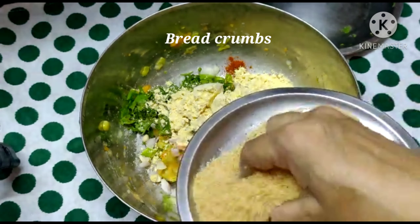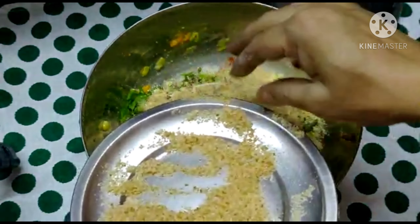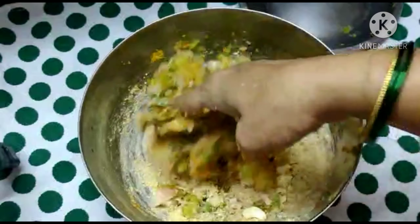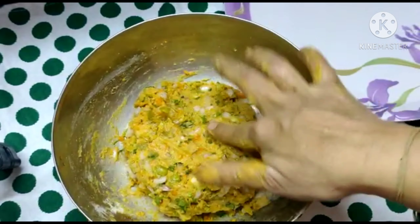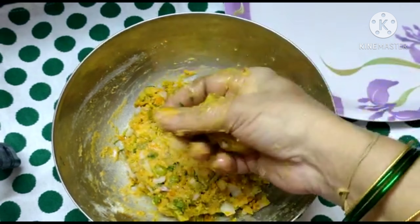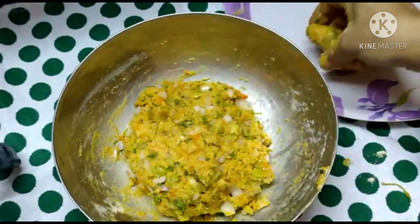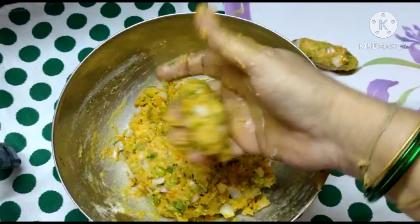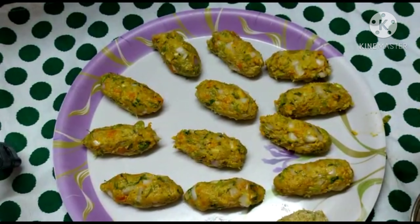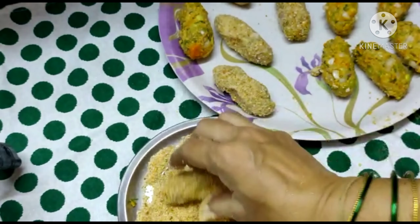Now add the breadcrumbs to the top and to the bottom. Then cut the breadcrumbs and roll.